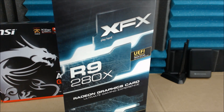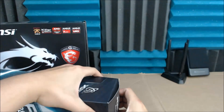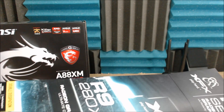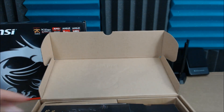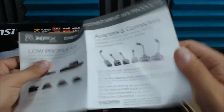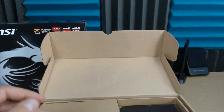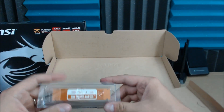Next we have the R9-280X by XFX Play Hard. Just give that a quick slice. Inside we have a warranty support card, advertisements for their PSUs, other great XFX products, more promotional material, limited warranty, and driver CD installation — that looks like it's from Windows 98. There's a disc that I probably will not be using because the internet is better. Underneath we have a Crossfire Bridge, 2 Molex to 6-pin adapters, and 2 six-pin to 8-pin adapters.